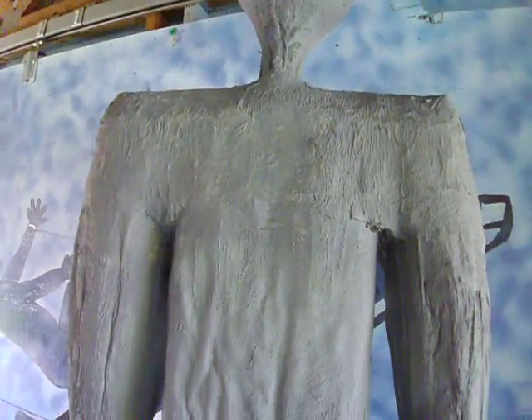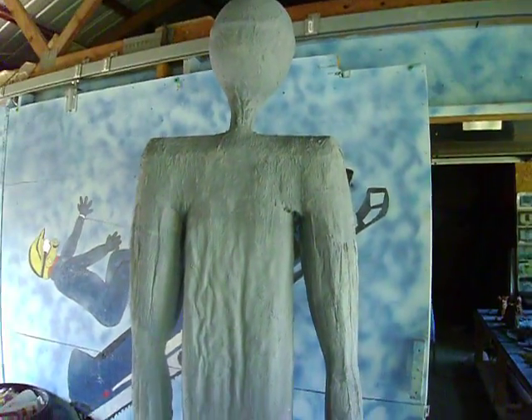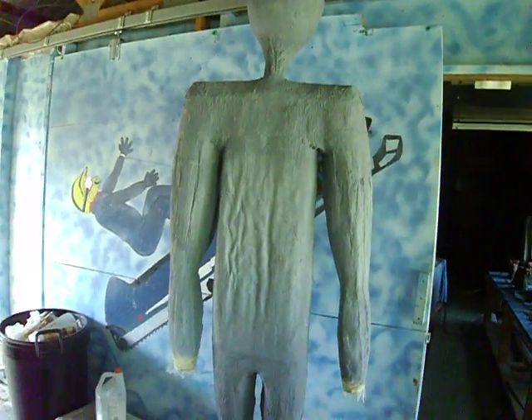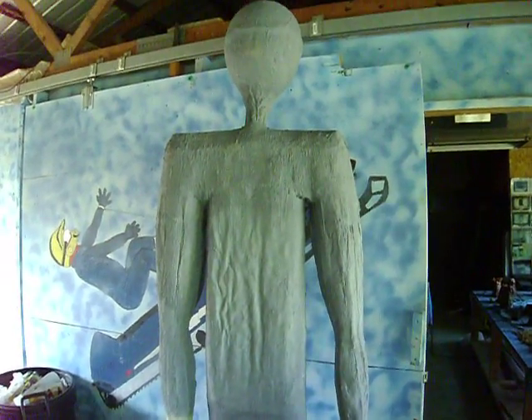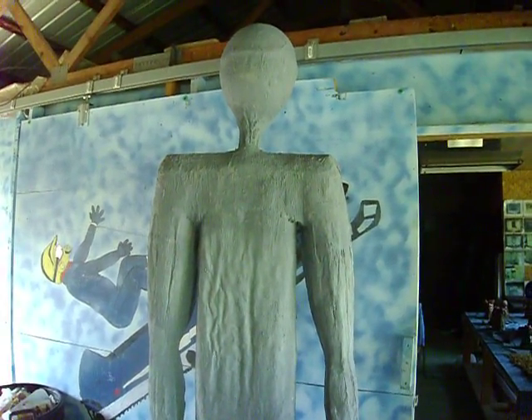We just want to see after three days of being out here in this hot box, what's going to happen. Because I don't want to paint it and then have to go back in there and fix stuff. Just let nature do its course.